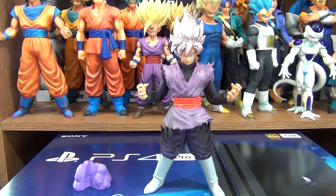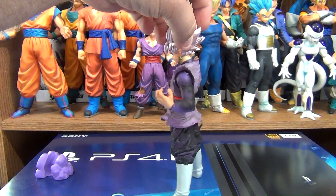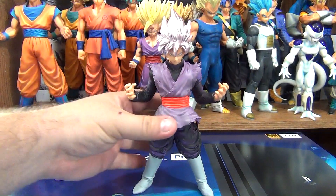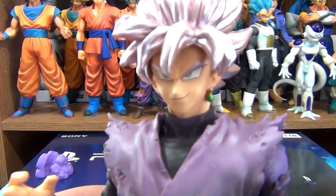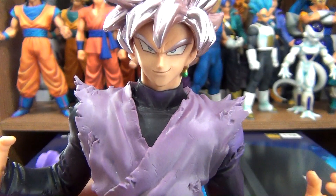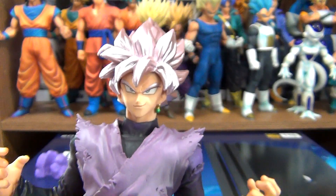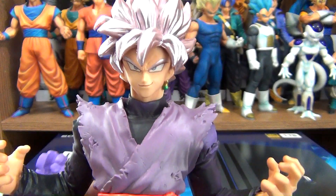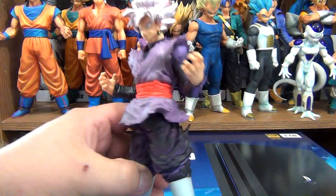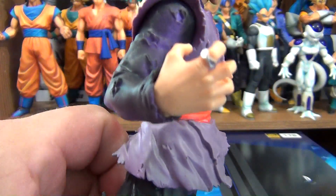I really like this figure. I like the sculpt — they did a fantastic job, and they captured his likeness pretty well. I feel the smile is a little too wide, which kind of throws the face off. But at the same time it makes him look more evil than he does in the anime. It's funny — it's off, but I still like it. And of course he has his Potara earring and his Time Ring.